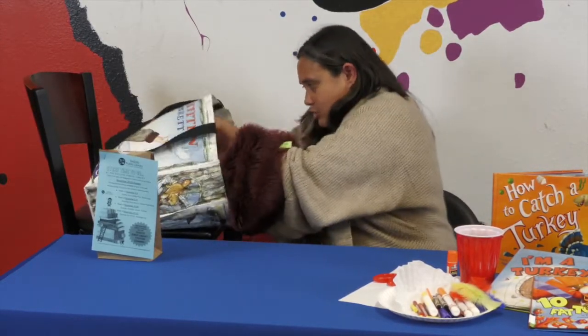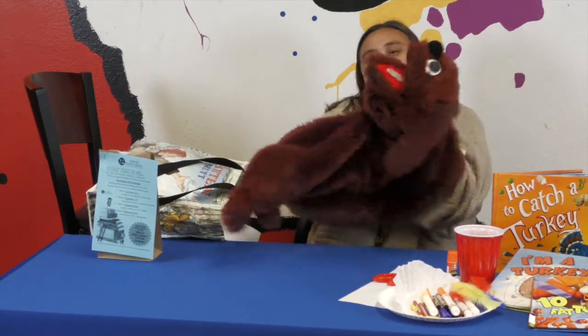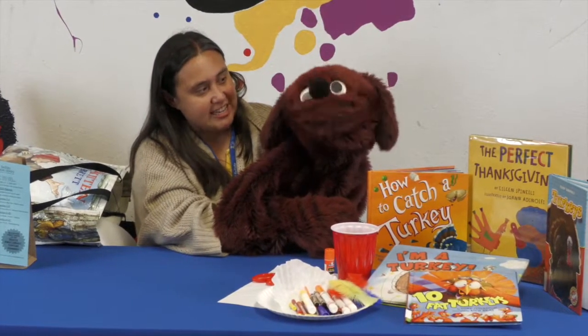Is it story time? Is it story time to go? Yes! I'm really excited. I'm ready for story time to go today. I've been practicing all night long.